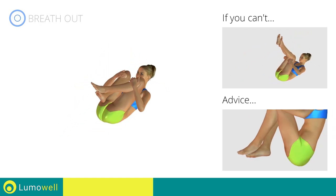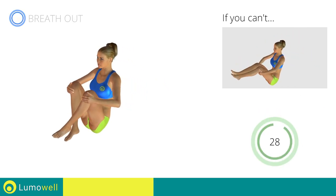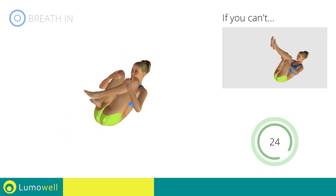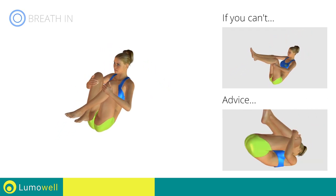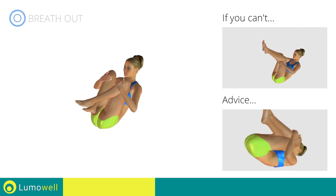Be sure never to place your heels on the floor throughout the exercise. Try not giving too much of a push with your legs when you go up again to maximize the effectiveness of the exercise.